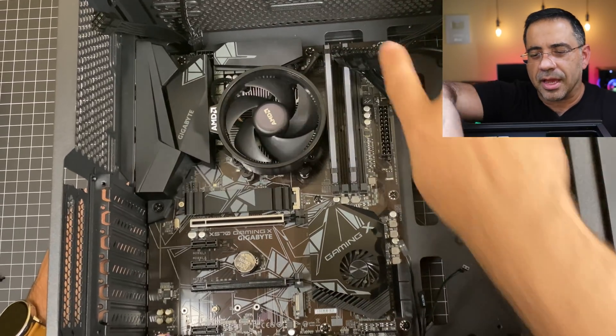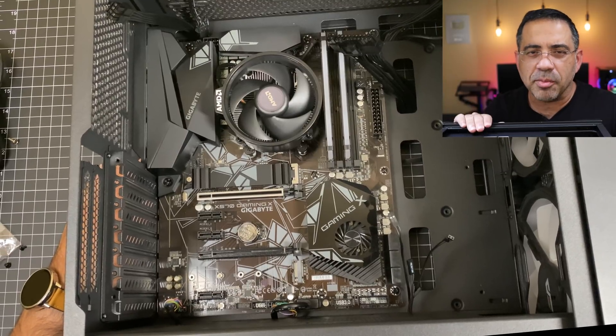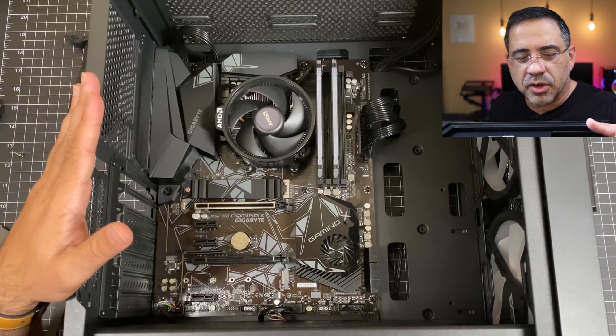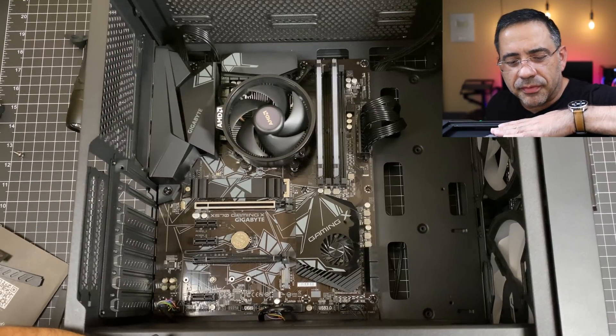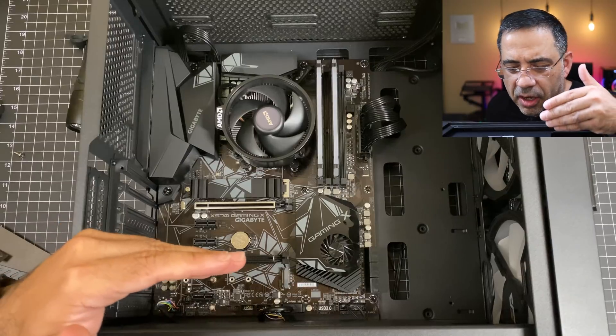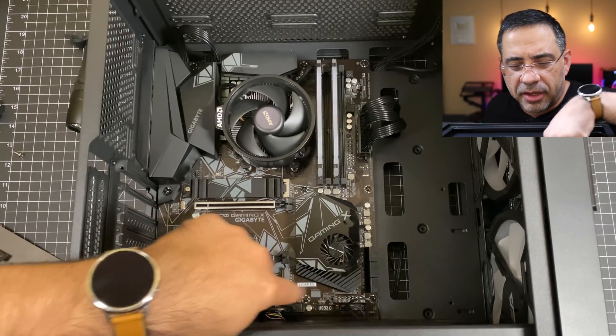Now we're done connecting all the cables to the motherboard and as you can see, this is a really clean case. We have our audio, LED, power, USB 3.0, and standard USB connected at the bottom, and the power supply cables for the board and CPU are all in place.